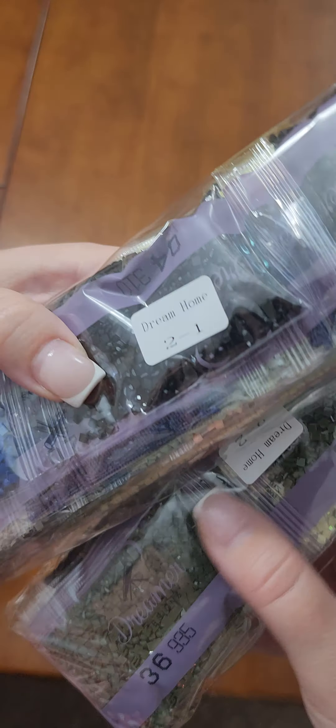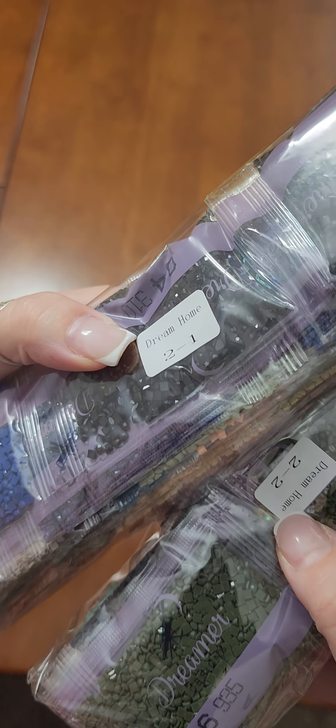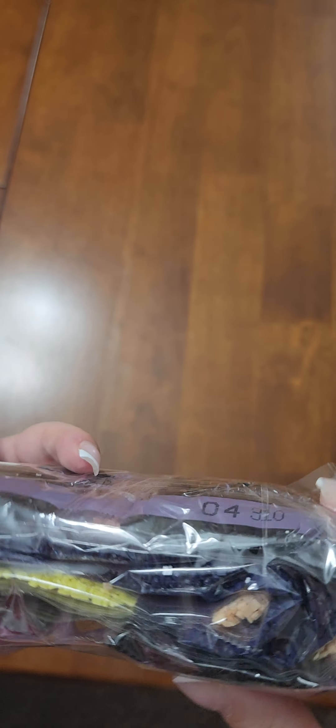If you've never signed up for their reward system, I highly recommend it — you earn cash-back points you can redeem for future purchases with percentages or amounts off. Their drills come labeled with the canvas name so you can store them separately. There is a lot of 310 in this one — one, two, three, four, five bags of 310. That's a lot of black in this picture. Black is not my friend, so this will be a challenge, but it'll be fun — a change of pace.